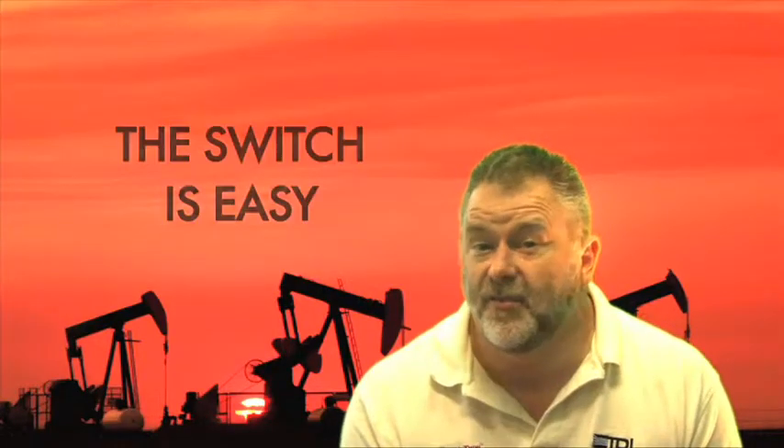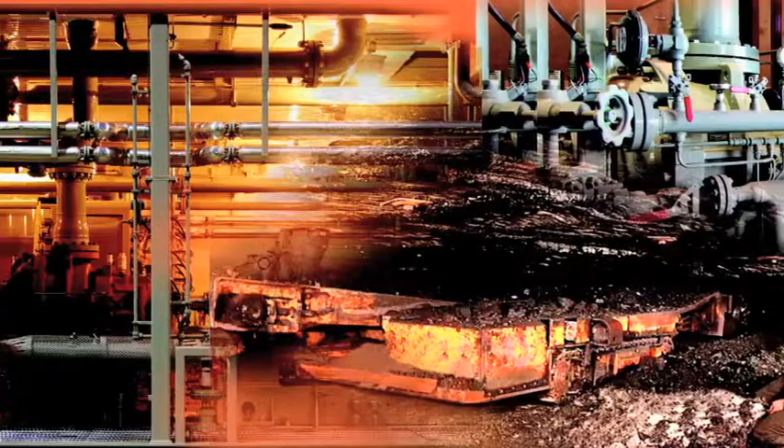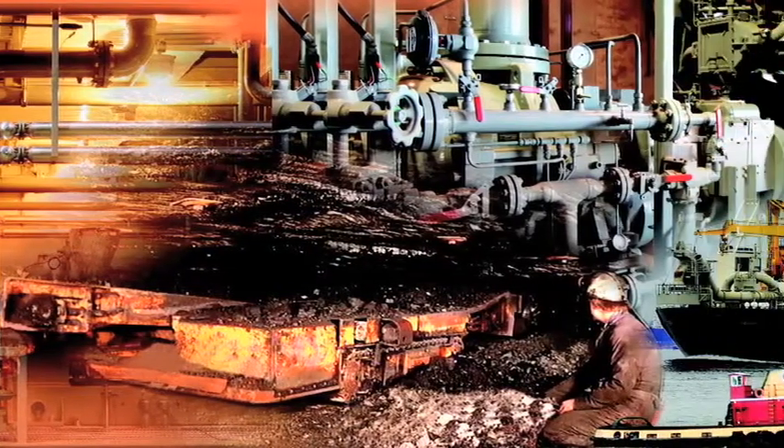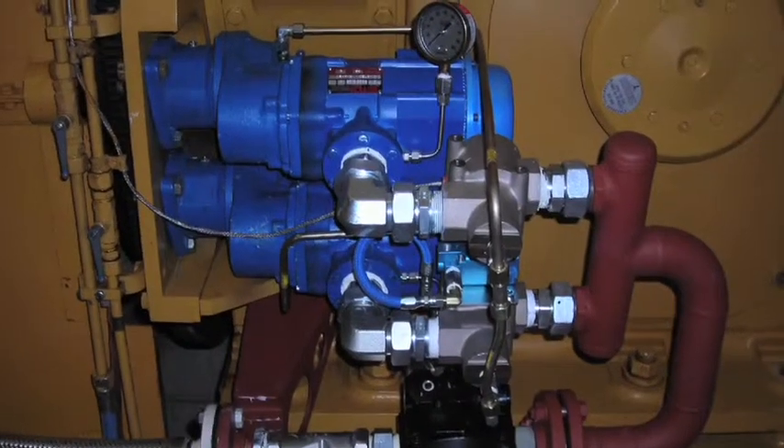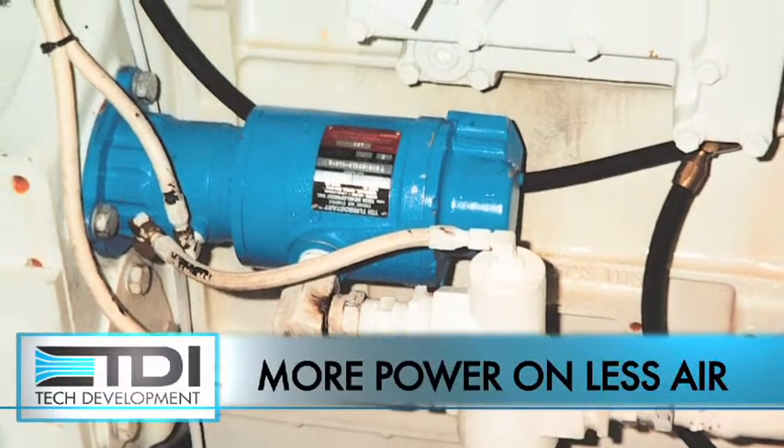TDI distributors make switching from vane starters to turbine starters a seamless operation, and you'll notice performance differences right away. We can use less gas, have more power, more torque, and be more reliable than any vane starter out there. Seeing Turbo Twins in action, you'll be amazed at how much power it delivers on small amounts of air.